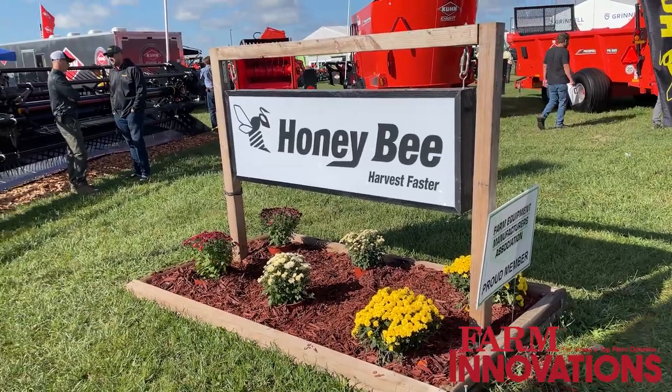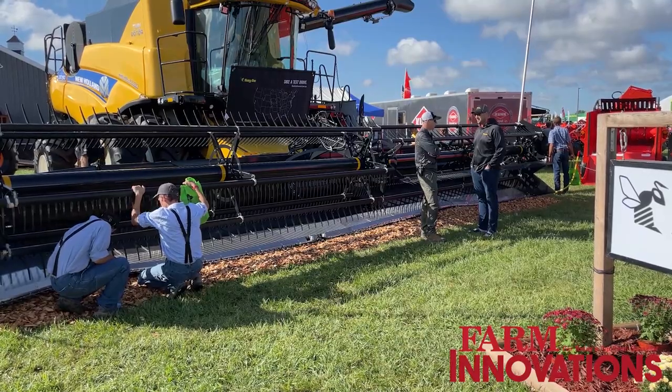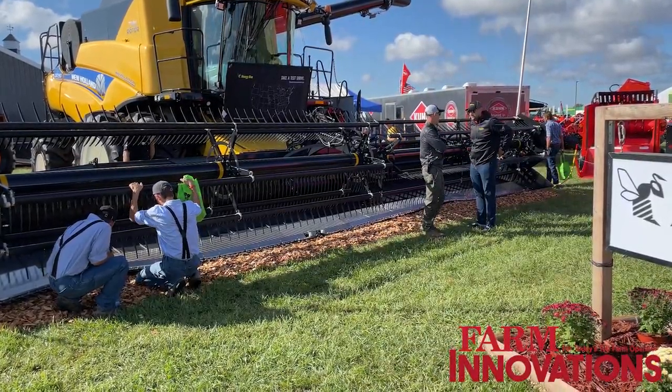Those are the bigger things on the AirFlex NXT, and the U.S. Farm Progress Show is the first time in the U.S. that it's being released.